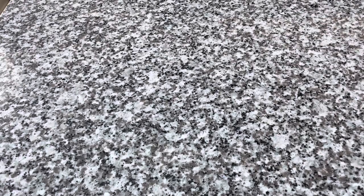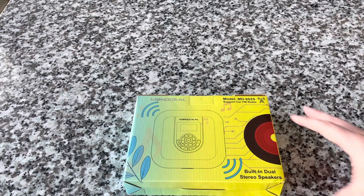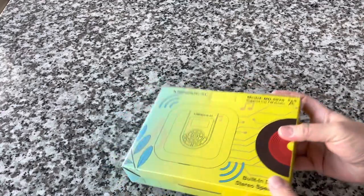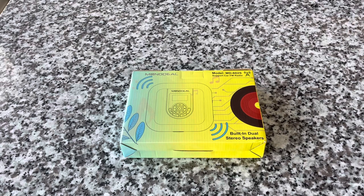Hey everybody, welcome back to Recordology today. Just a short video — wanted to review this. This is the Monodeal MD602S. This is a CD player, and the claim to fame is it transmits FM. So if you need a CD player for your car and it doesn't have that capability, this will allow you to broadcast right into your car's FM, which is cool.